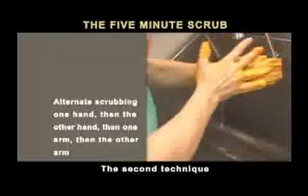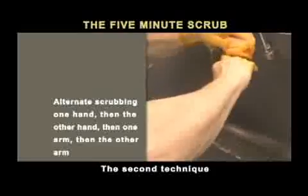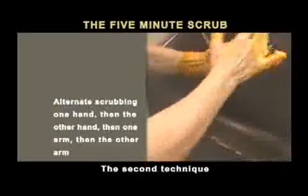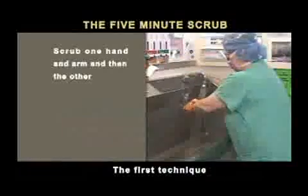The second technique is to alternate scrubbing one hand, then the other hand, then one arm, then the other arm. Some nurses and facilities prefer one technique over the other. We will start with the first technique.